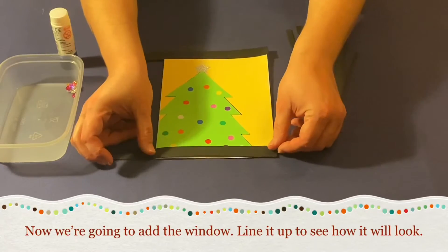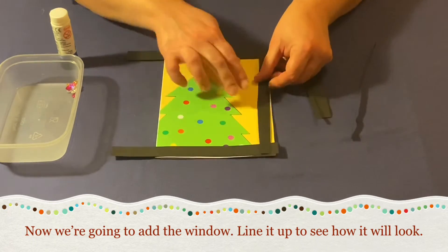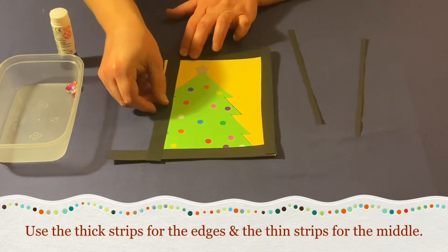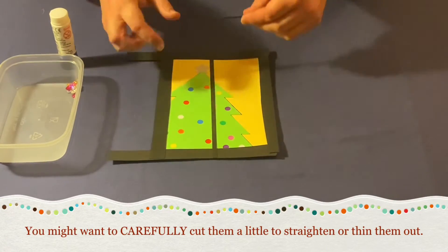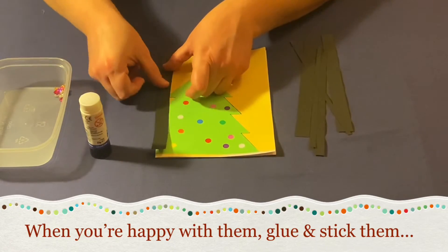Now we're going to add the window. First line it up to see how it will look before you add the glue. Use the thick strips for the edges and the thin strips for the middle. You might want to very carefully cut them a bit to thin them out or straighten them up. When you're happy with them, glue and stick them down.